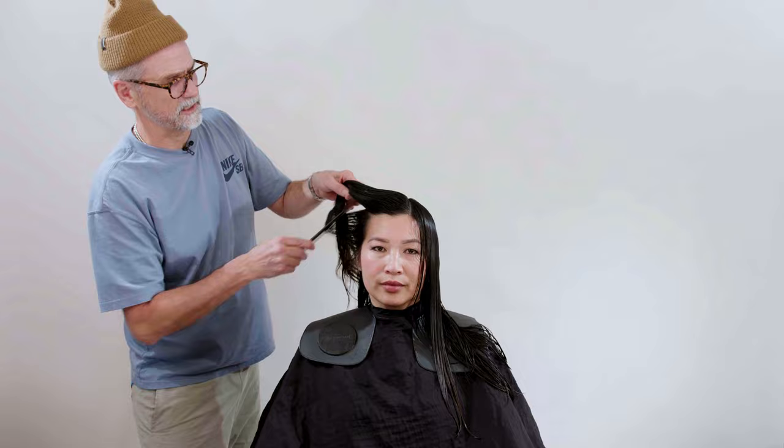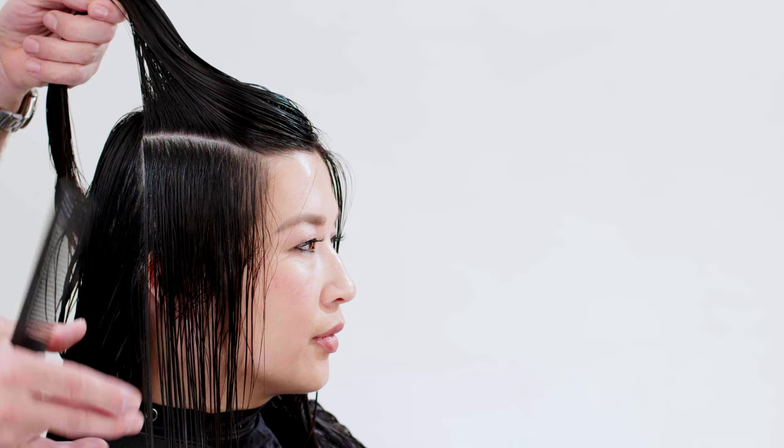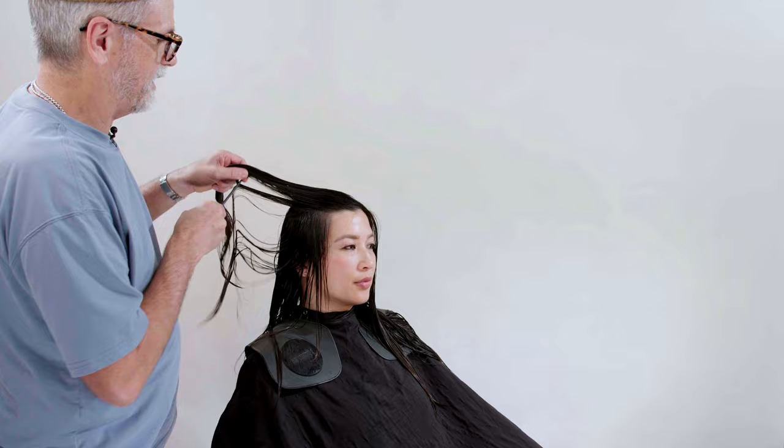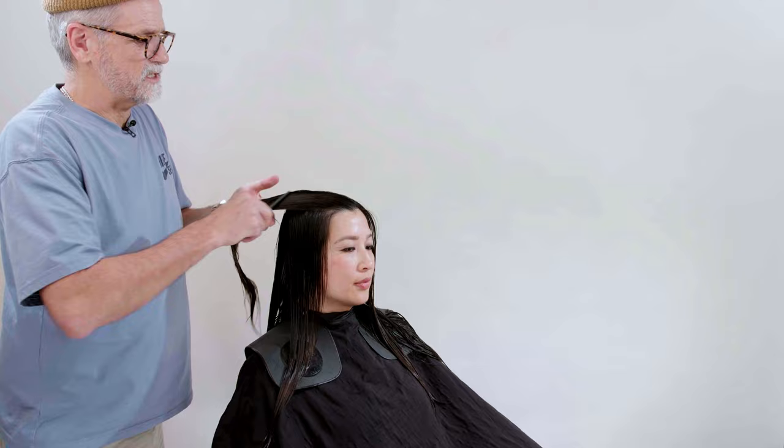When I comb this down, what I'm looking at is how much skin do I start to see through here — how much of the ear do we see, how much of the neck do we see? I see more than I want to, so I'm going to go just a little bit higher, say from the high recession, straight down. That's better, and I'm going to take this now, which is going to become our layers and part of our face framing.